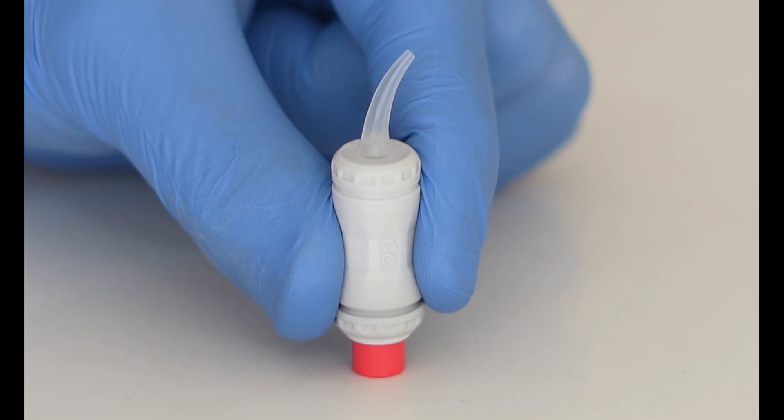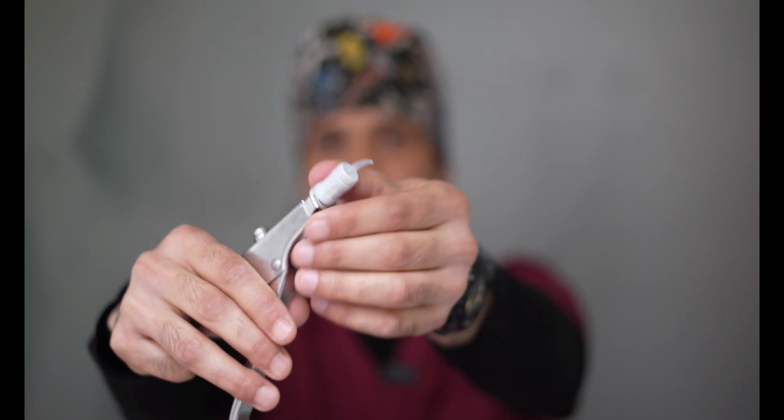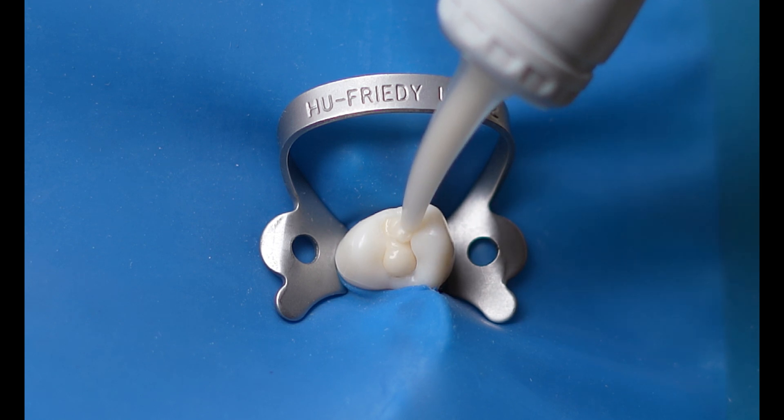Lastly, I will talk about the handling of the material — it's amazing. All you need is to activate the capsule by depressing the plunger, place the capsule in the triturator for 10 seconds, and apply three clicks in the capsule applier. Then deposit the filling directly into the prepared cavity. That's all you need. This material does not stick to your instrument and there is no pullback.